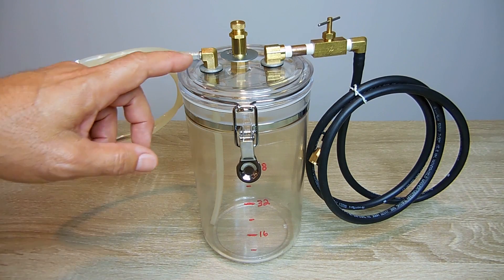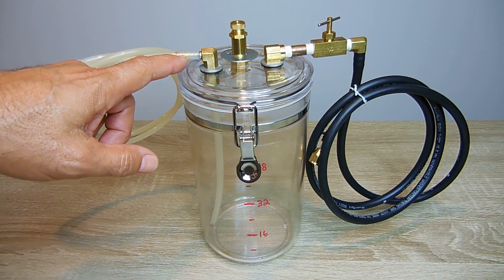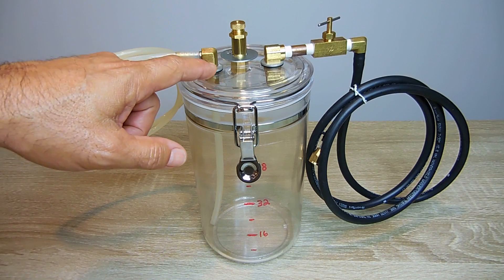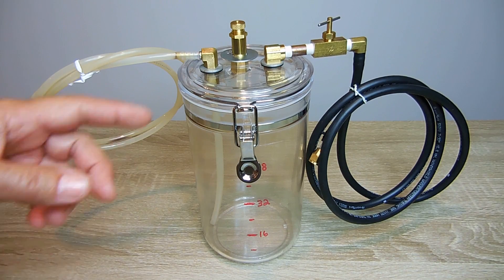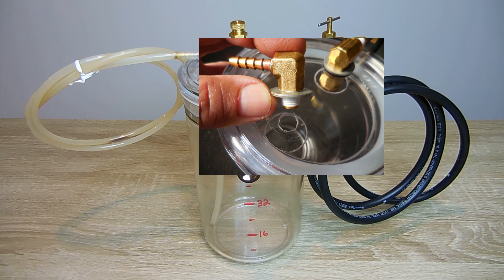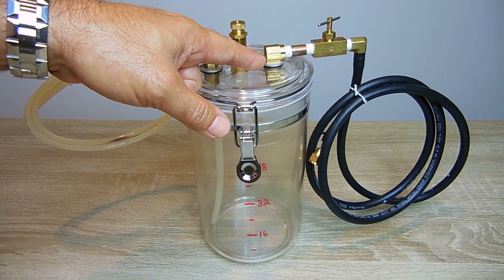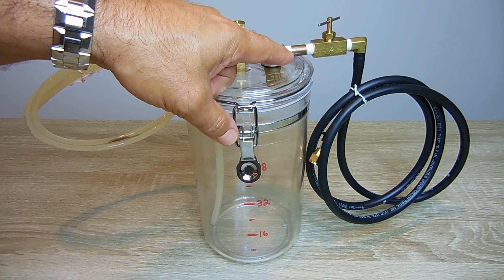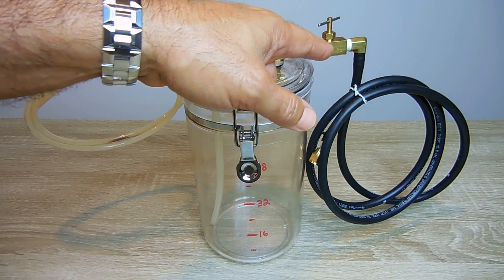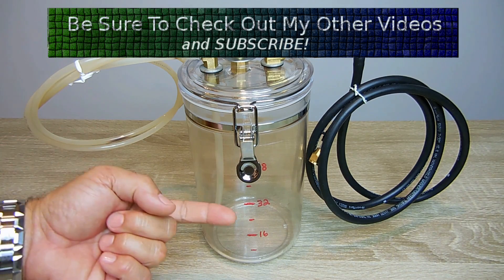Now the fittings that you can see on the top — in a minute I'll show you the ones on the inside. But this one here is a 3/16-inch hose barb to a 1/8-inch male pipe thread. This fitting over here is 1/8-inch male pipe thread going into the lid and 1/8-inch female pipe thread. Keep in mind you really don't have to have the shutoff valve — I had it and I thought it was good to have.